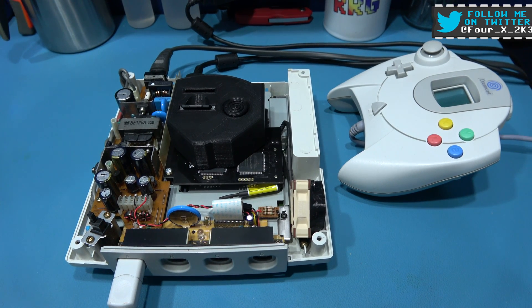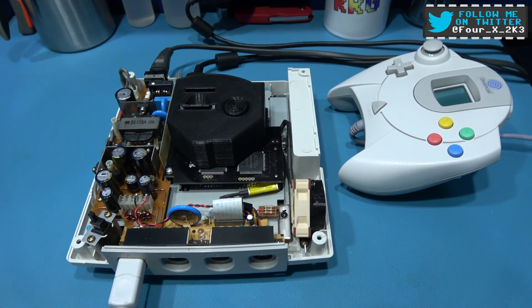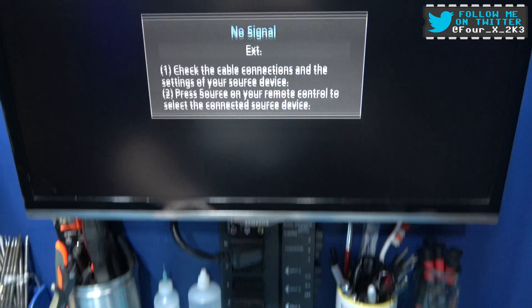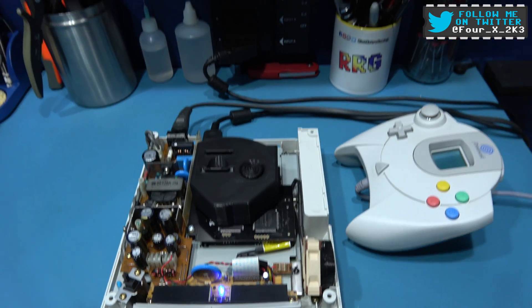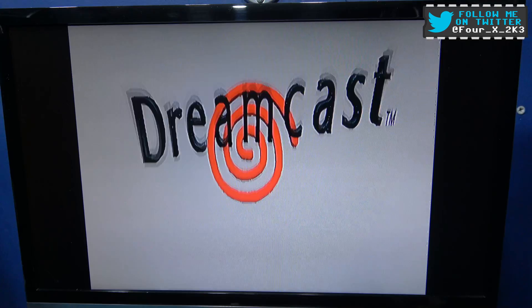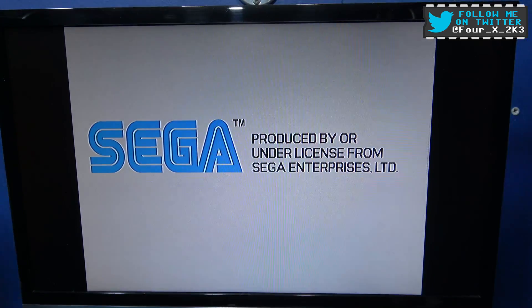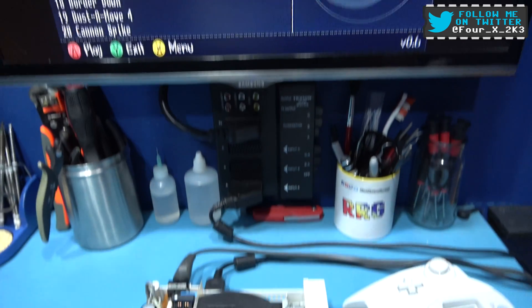Hey guys, Phil here, hope you're all well. What you're looking at in front of you is the Dreamcast I installed the GDMU into in a previous video. I'll turn it on and you'll see it still works perfectly fine. Now that's not the normal boot, and that's because this Dreamcast has had the Region 3 BIOS installed. But yeah, there you go, there's the GDMU menu.